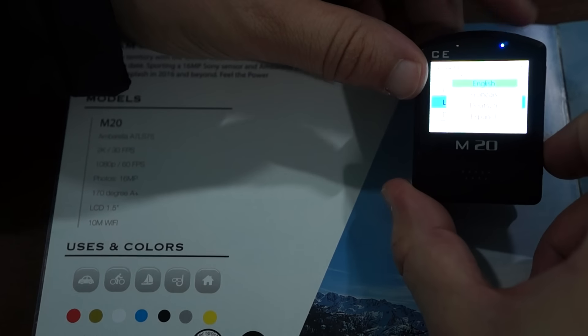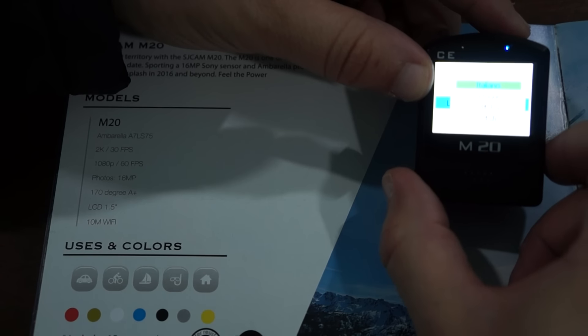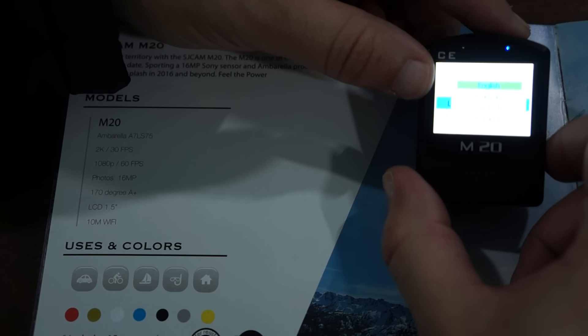Language options — we'll scroll through all the languages for our international viewers. The camera supports 17 languages in total.